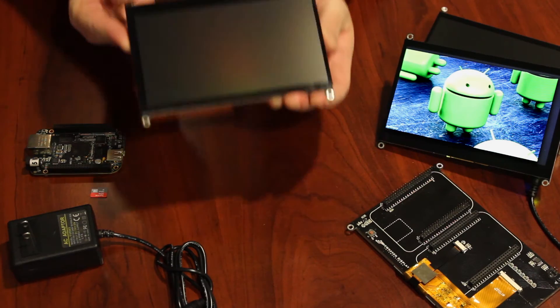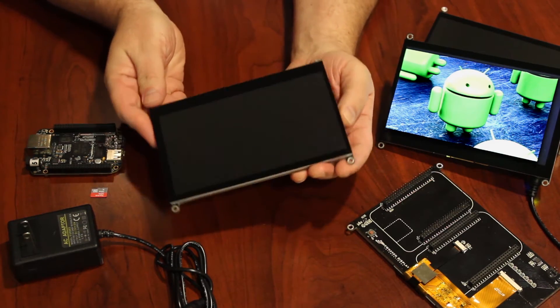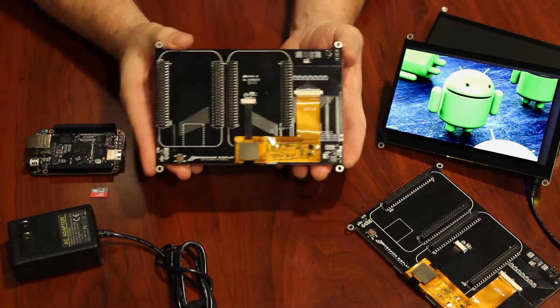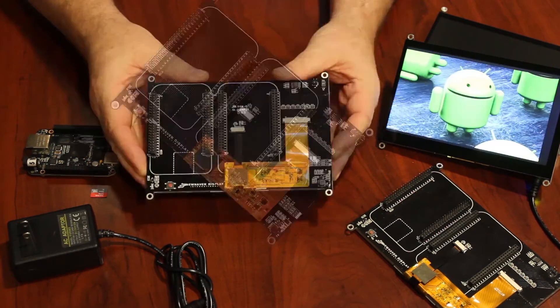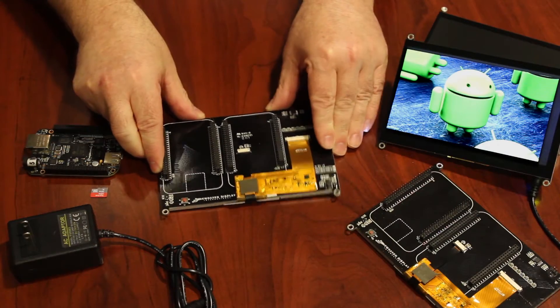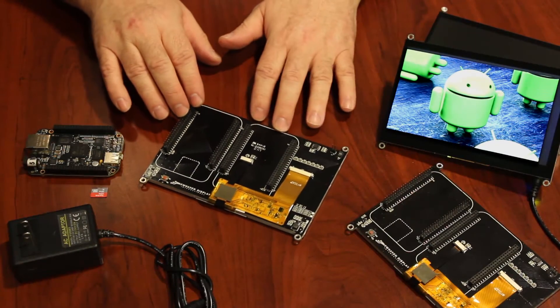In today's demonstration, I'll be using the premium MVA model of the 7-inch BeagleBone cape. You'll be able to see which display model it is by the mark indicated here — the sunlight-readable model has an H at the end, the premium MVA a V, and the standard model an L at the end. The following guide can be applied the same to any of the 7-inch BeagleBone capes you're working with.